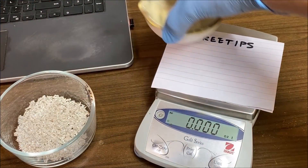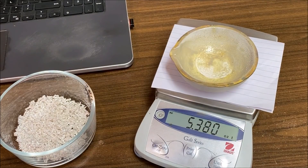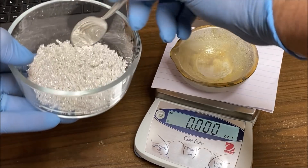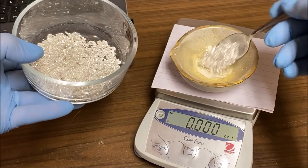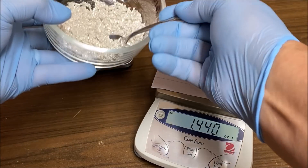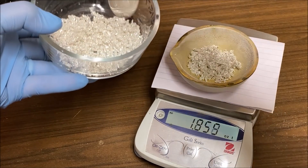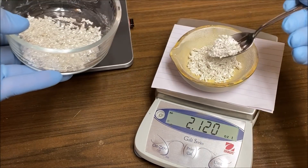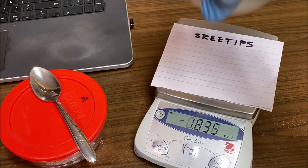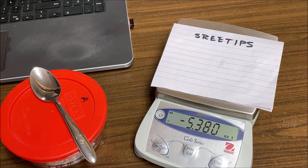I've got the scale set to troy ounces. I'll zero it out and weigh out about two and a half ounces of pure silver crystal for our electrode bar. Let's take it out to the melt table and make an electrode bar.